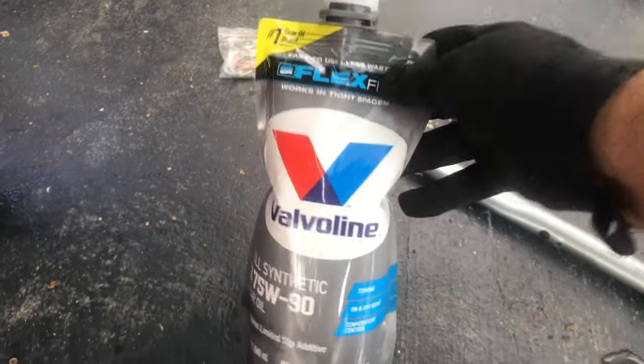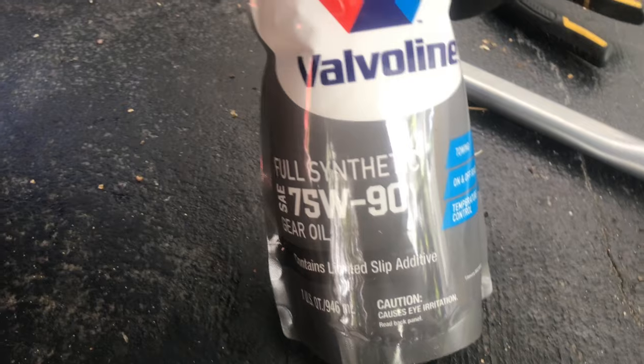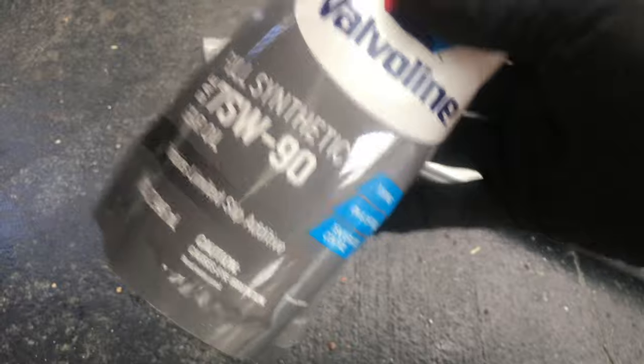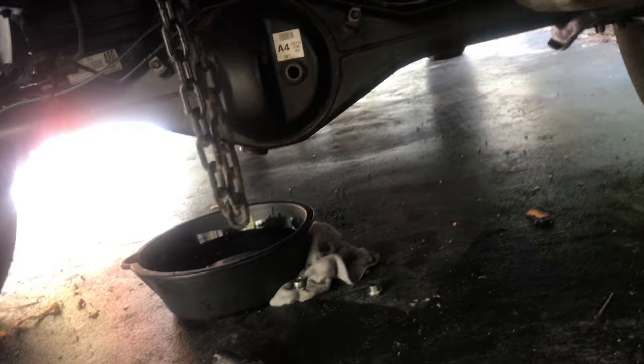In today's video we are going to change the rear differential fluid in my 2016 Toyota Tacoma. I'm using Valvoline 75W-90 gear oil — I've got three of them. These are the squeeze flex packs, which make it so much easier to get into that fill plug.